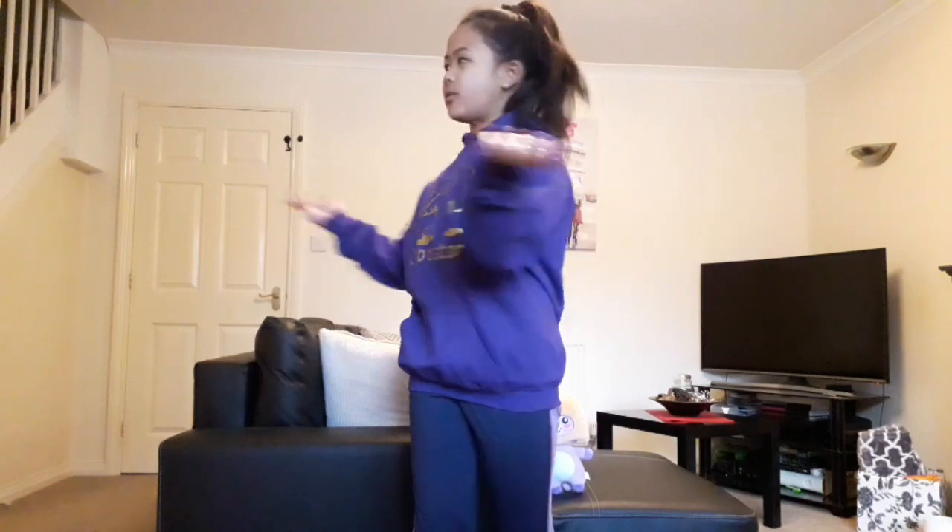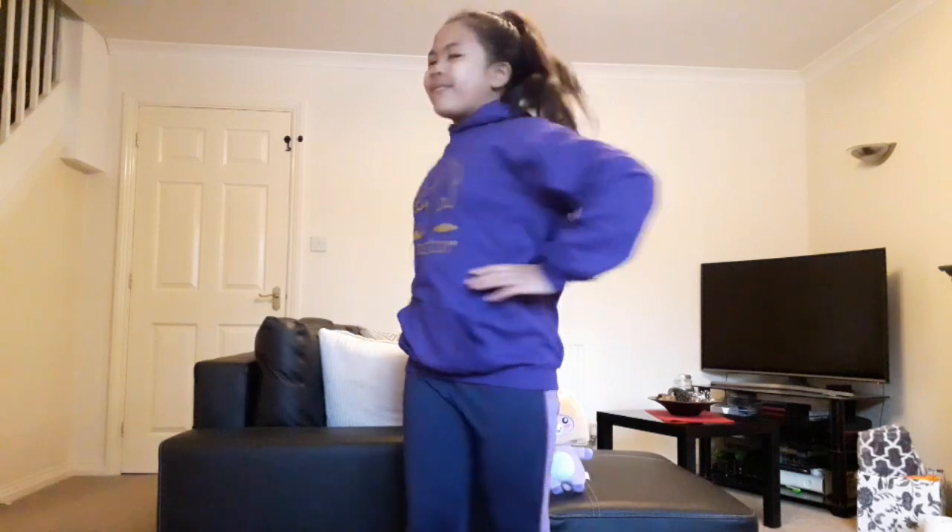We're gonna do our warm-ups — we're gonna be doing side to side. So let's get started. You have to put your hands on your hips and stretch to any side you want. I'm gonna do it to the right side. We're gonna do ten of each: one, two, three, four, five — and the other side — one, two, three, four, five.